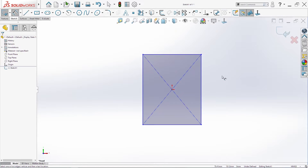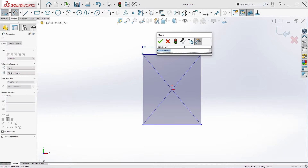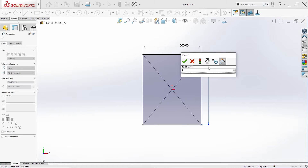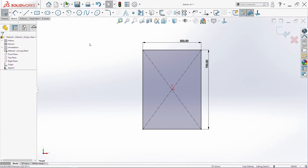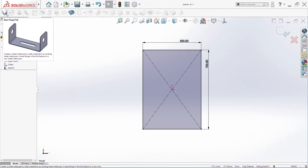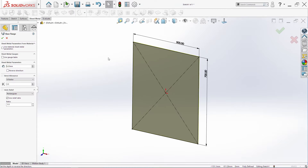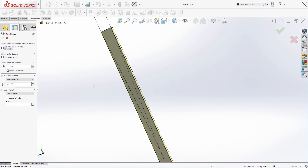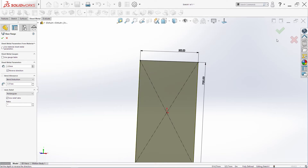We'll add a few dimensions: 500 and here we need 700. Then we go into Sheet Metal > Base Flange/Tab: 2 millimeters, bend deduction 3.57. We'll leave this rectangle here and add 1 millimeter, then change the direction of the part. Click OK.